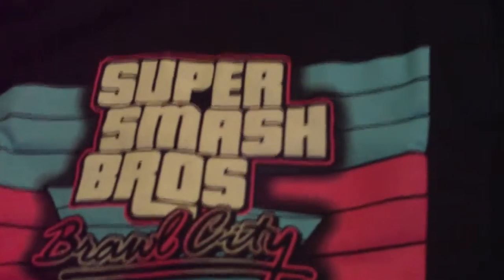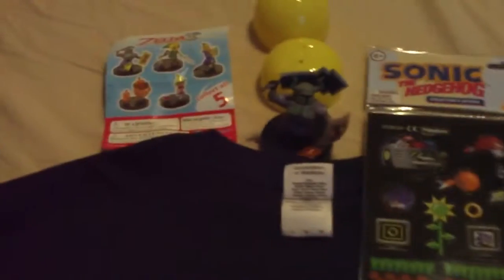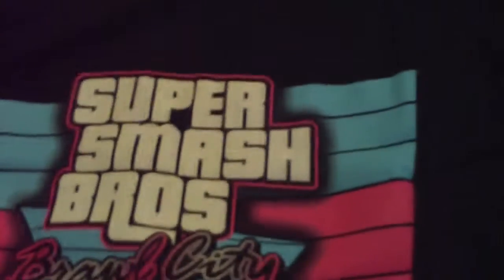I'll leave a link below in the description where you can get the Arcade Block. NerdBlock also has their other boxes — a horror block, their own NerdBlock, and a couple of others for boys and girls. You should check them out and see if anything appeals to you. Let me know any improvements you feel I can make, as these are the first few videos I'm making. Any advice is greatly appreciated. Thank you for your time and have a good day.